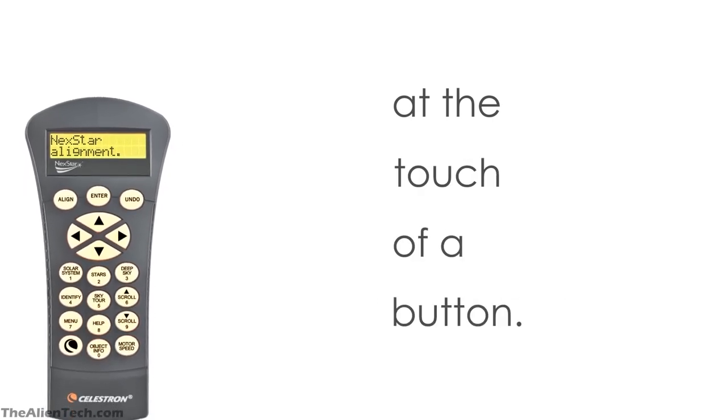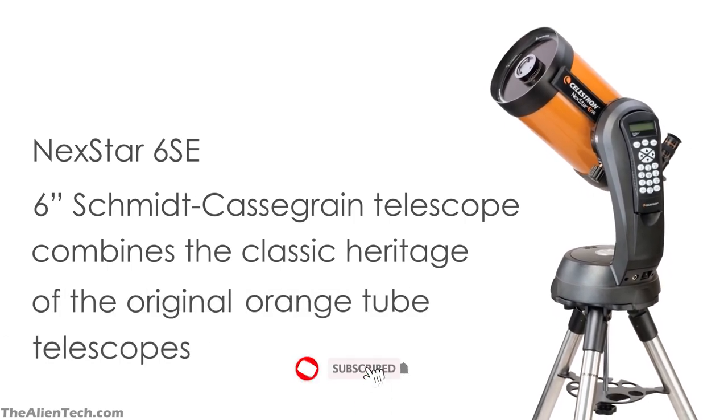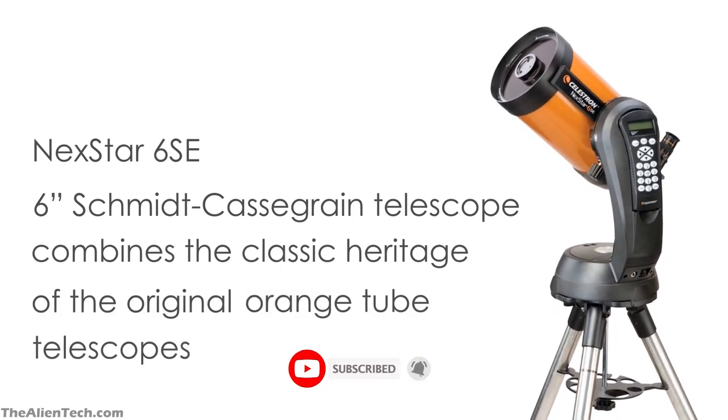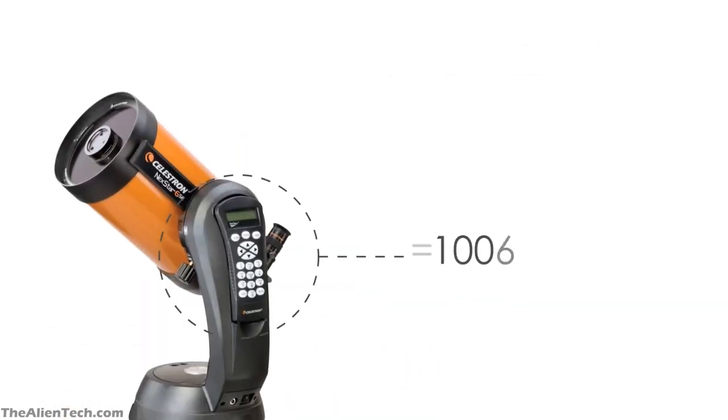The biggest model in the SE series is an 8-inch telescope, but it is costly. So this makes the 6SE a perfect telescope for its size and value. The telescope is designed for beginners to advanced levels of astronomers.